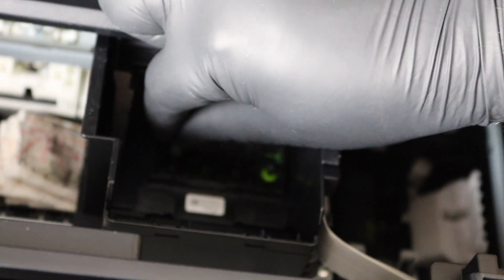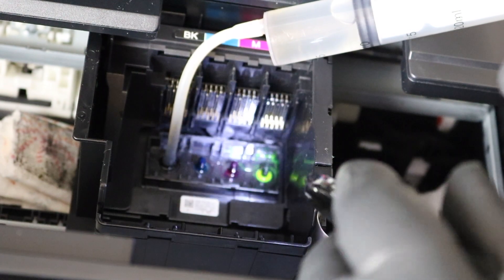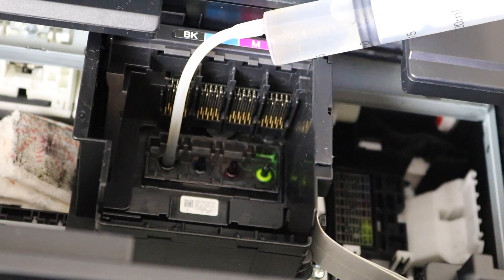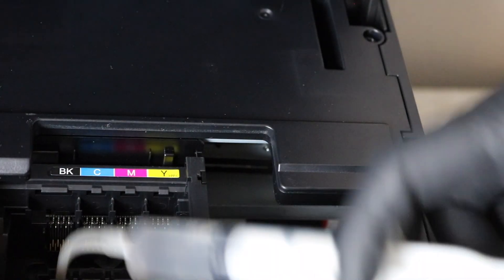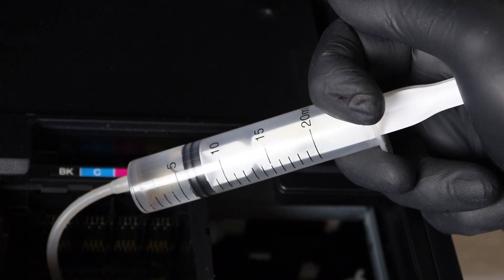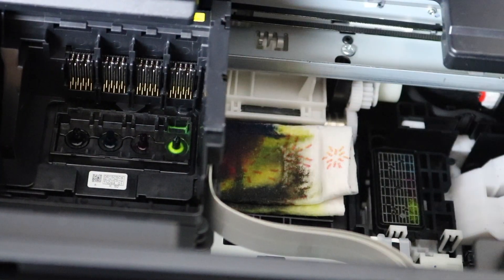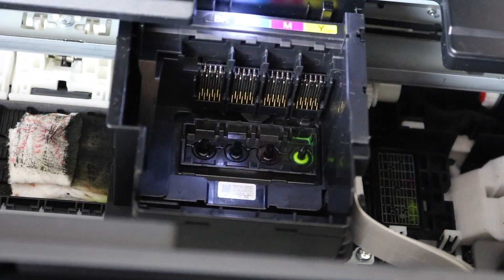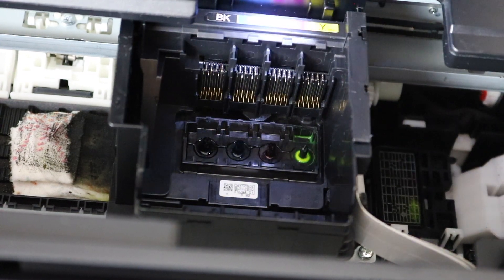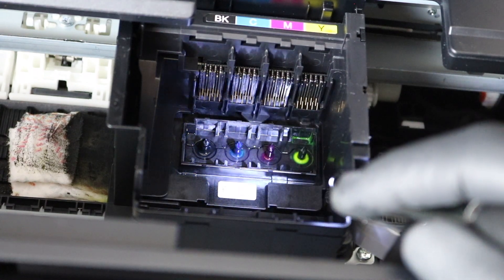The more cleaning solution, the better. If you feel like you should do half, do a full syringe. If you feel like you should do one syringe, do two. What you're doing is flushing out dried ink that's stuck in the printhead — once that is released, you're able to print again. Use up the whole bottle. You can also move the printhead side to side on the paper towel so that you don't get everything soaked in one area.